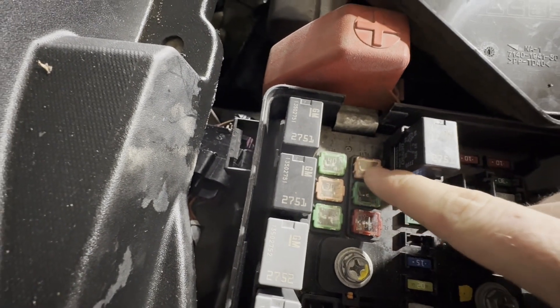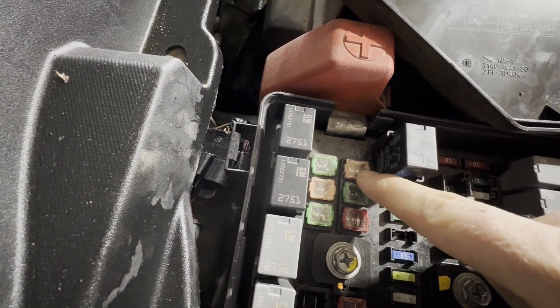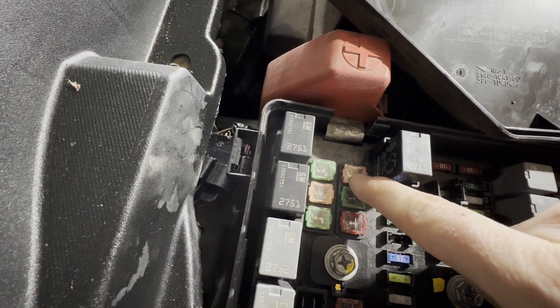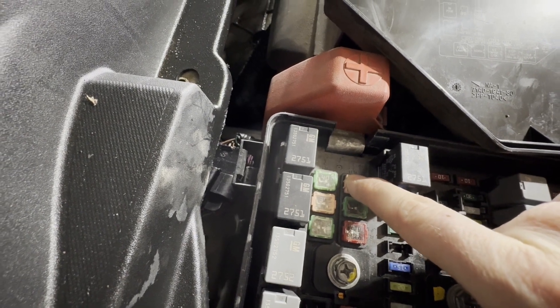It will tell us that this fuse right here, which is a 30 amp fuse, is for the power liftgate. So we've got our power liftgate fuse right here — the top one in the second row.